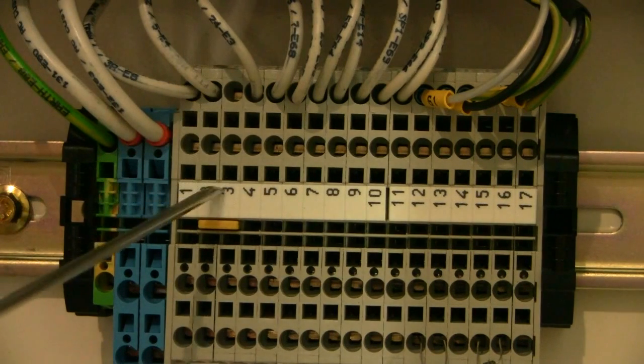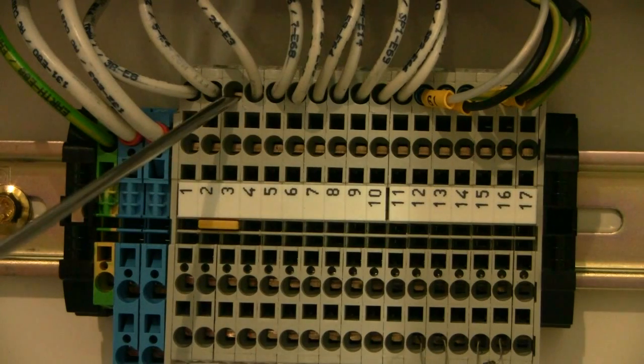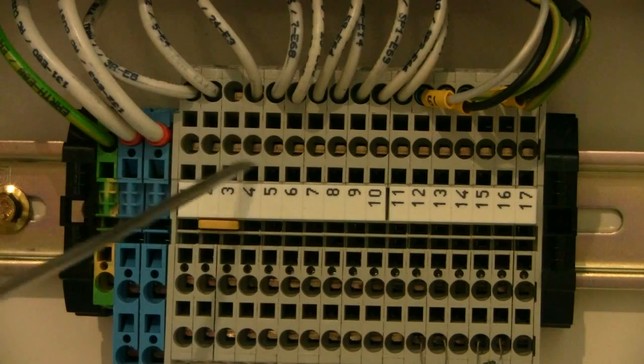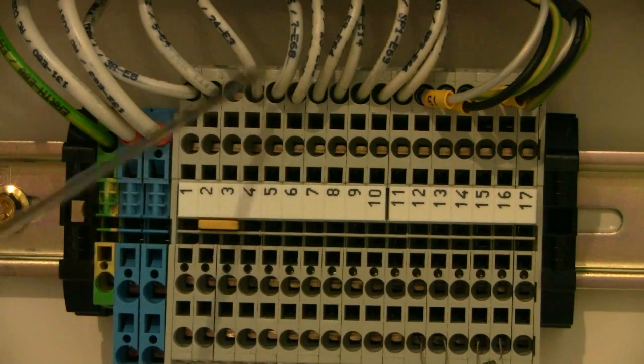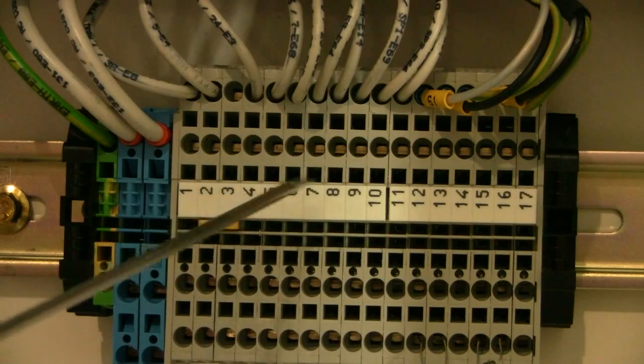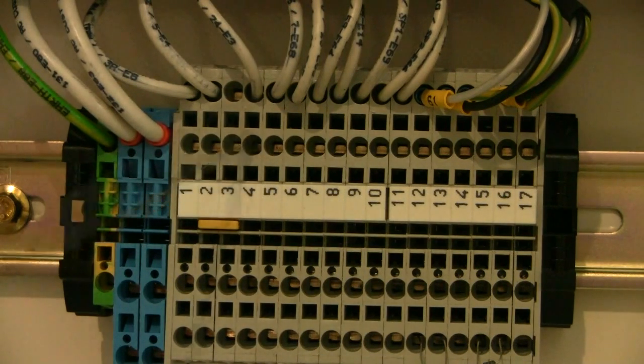That's because wire number five is bridged in the terminal strip with terminal three, so wire five is in fact hooked up there. Then terminal four here will have wire number 24, and the connections for the auto start would be made on terminals three and four respectively.